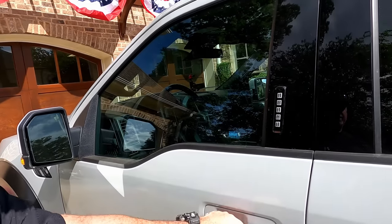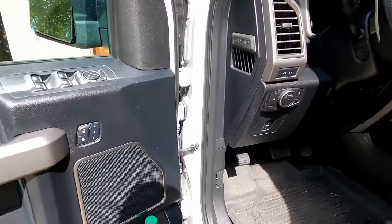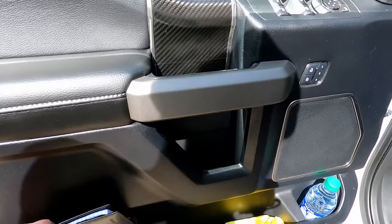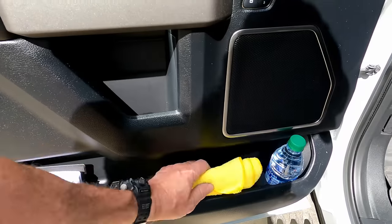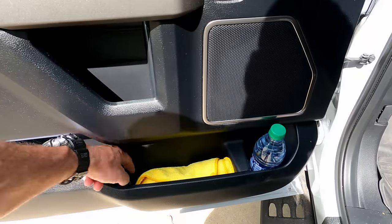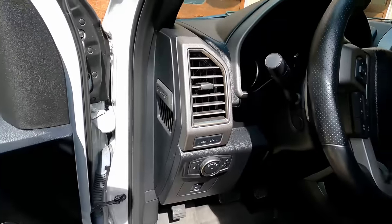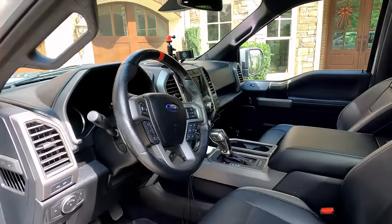Starting on the driver's side — one thing I do is keep a lot of water in here. On the driver's side door you'll find a notebook with a pen, which is always handy, and I love these microfiber rags — I have quite a few of those, they come in very handy. And of course, lots of water — every door panel I believe has water.